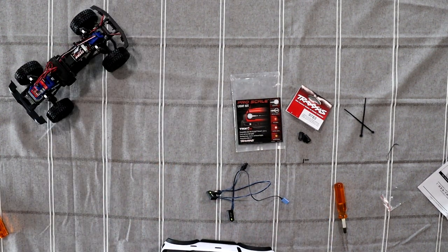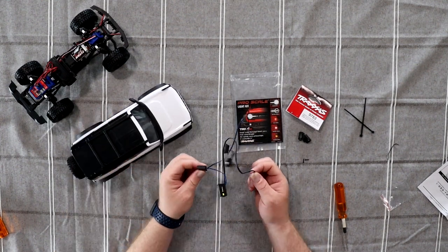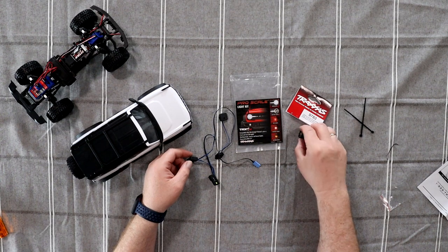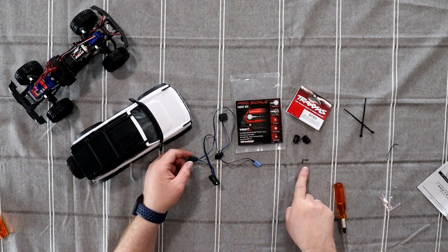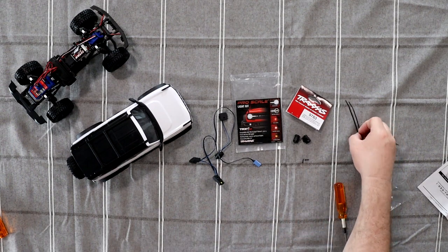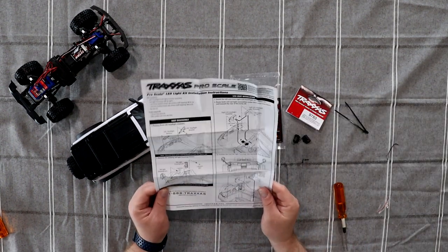Let's put the vehicle aside. What comes in the kit would be the light kit, new light buckets for the rear, longer screws for the front. It does come with zip ties, and they do suggest reading the instructions — this will tell you a lot more information.